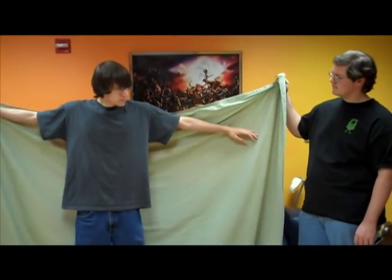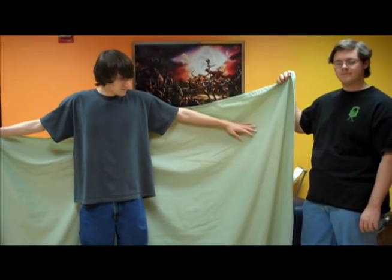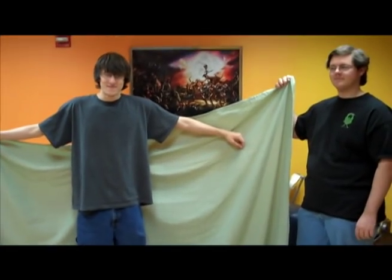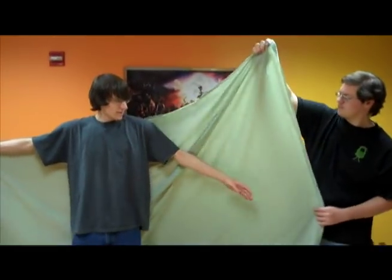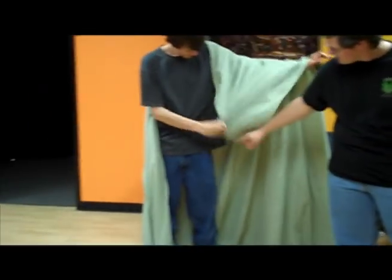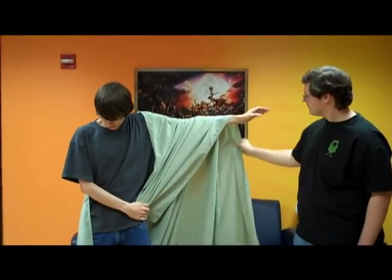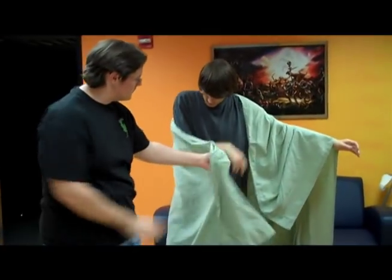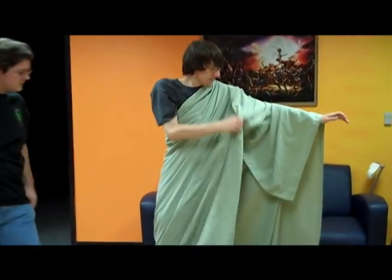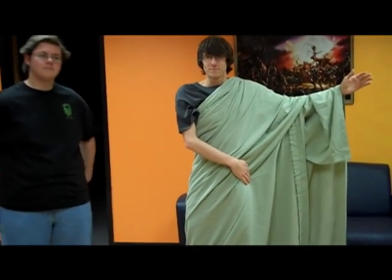We have drafted some of our cool kids week high school students who are learning about game design, and we're obviously making them crash test dummies. So guys, tell us how to go. Drape that corner over one arm, and we also recommend you pin this once you've draped it over right there. We also recommend pinning it at the waist again.